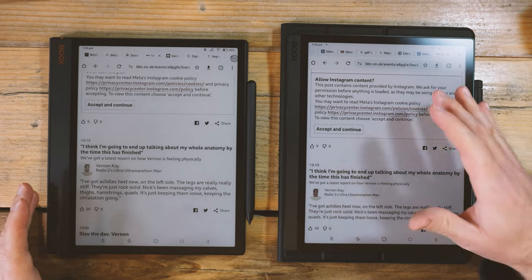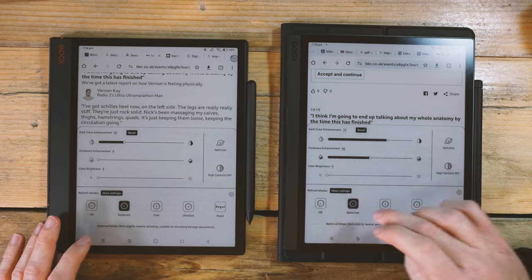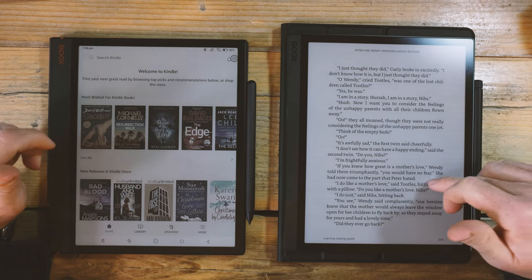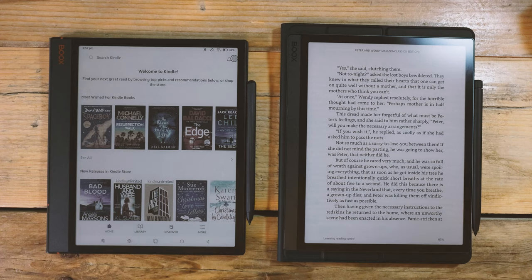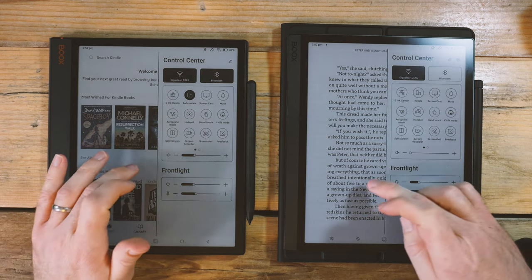Expect around a 15% drop per hour using a productivity app. It takes more power to shift that ink up and down in the capsules more often, and also to clear ghosting in white space. For better battery life, go into HD mode and use reading apps with single page turns — disable page turn animations, turn off Wi-Fi and Bluetooth, and run at lower screen brightness. That gives something in the order of 5% drop per hour. The Tab Ultra C Pro is the more power-hungry device and you will end up using it for more power-hungry activities.